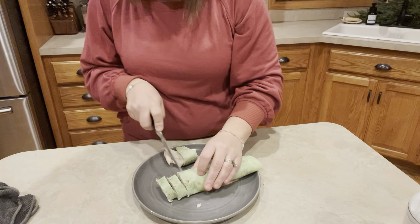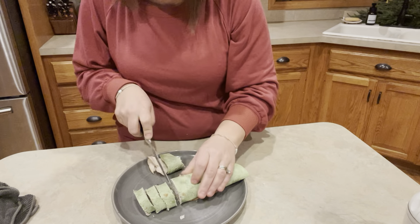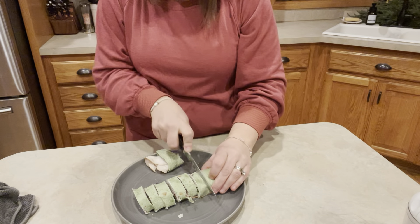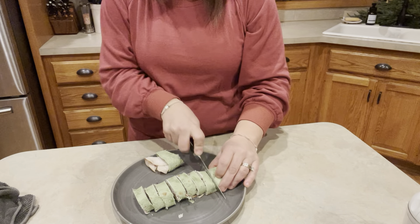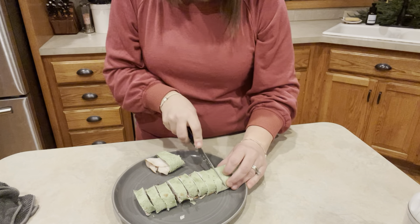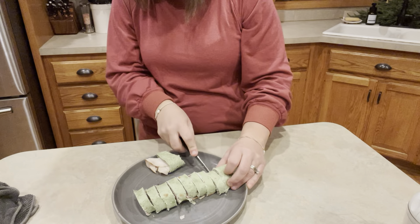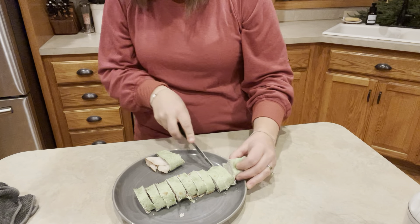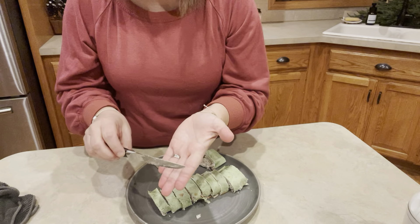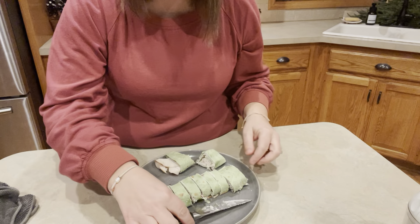Pinwheels are essentially circles — there's a very fancy name for a circle. I'm using a serrated knife, it's actually a tomato knife, just so that as I'm holding this and cutting it, it doesn't smush them like a flat edge knife would.